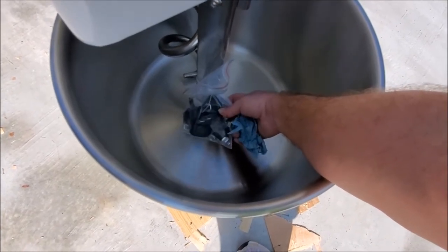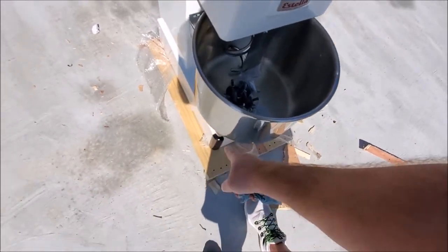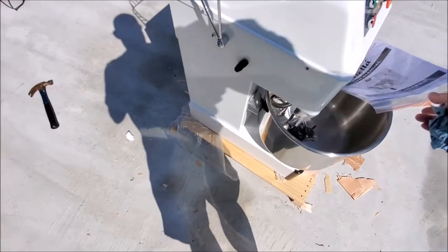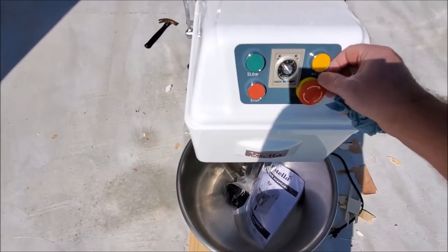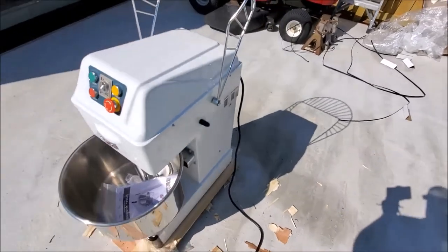This is the feet — that's what this is. These are the feet for the stand. They go on the corners.